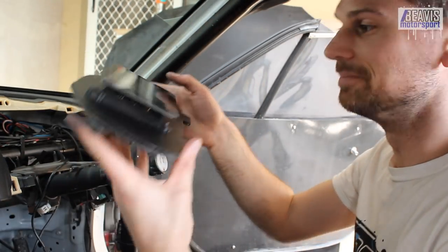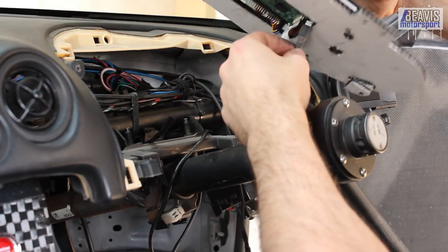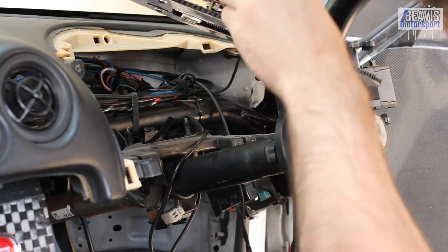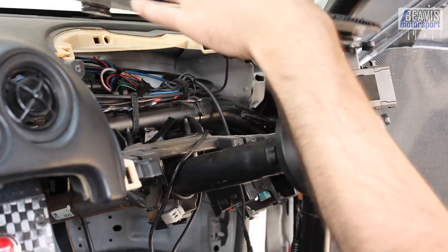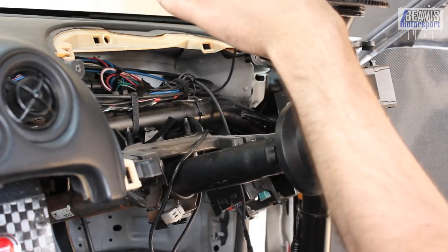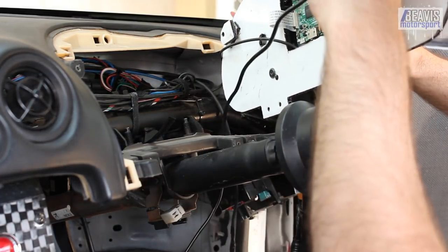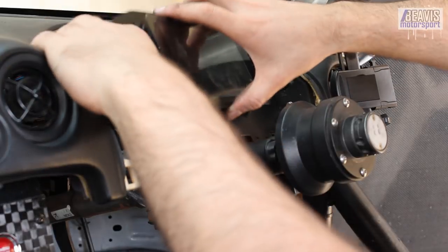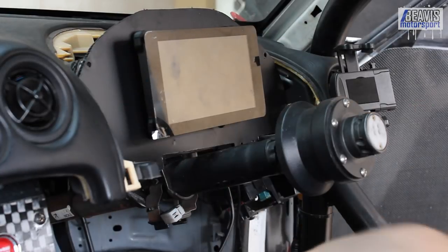The next thing we need to do is get the power cable, which I'll feed in the back and into the screen. Then there are jumper cables between the screen and the Raspberry Pi for powering up the Pi itself. The ECU plugs into the back of the Raspberry Pi.